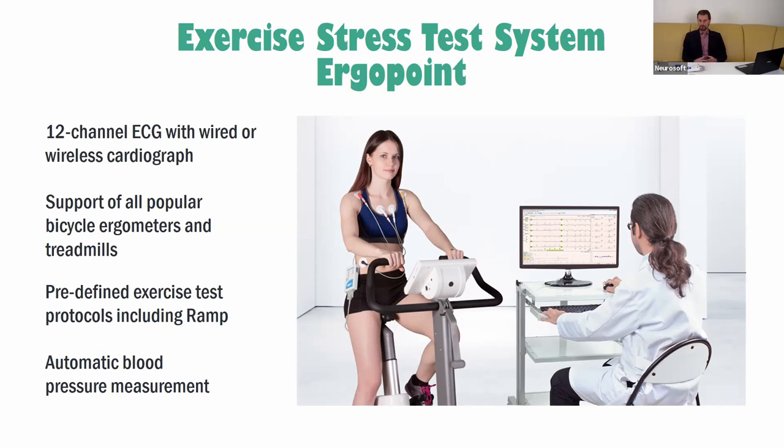During this process, the physician can observe all physical parameters using the software. Usually the stress test is stopped at the patient's request, but the physician can also stop it if there are any abnormalities on the ECG. Here you can see the main features of our system.